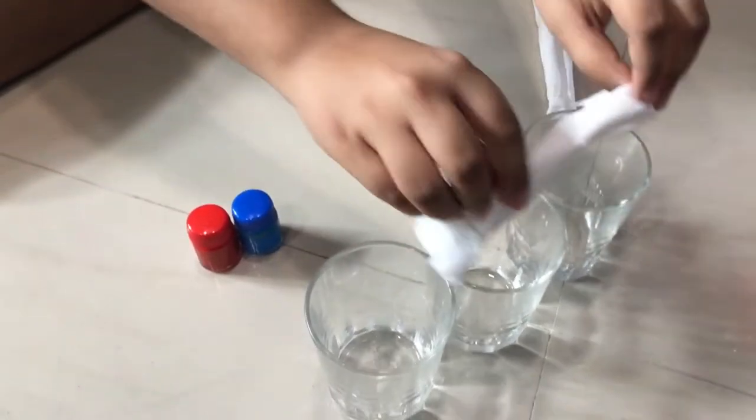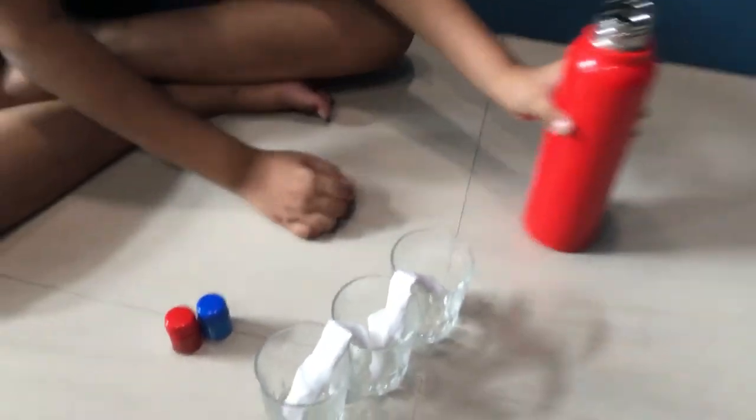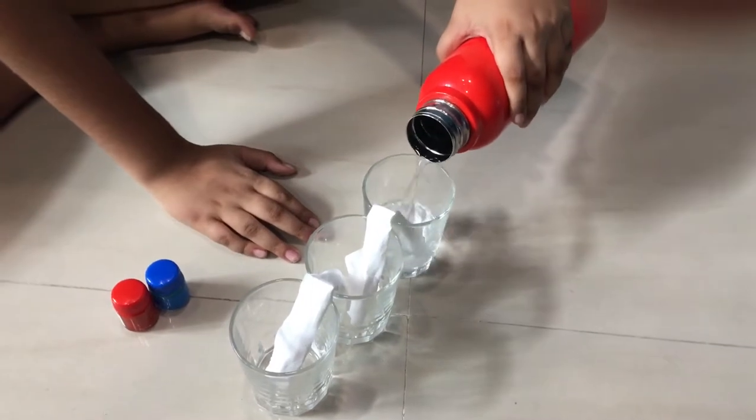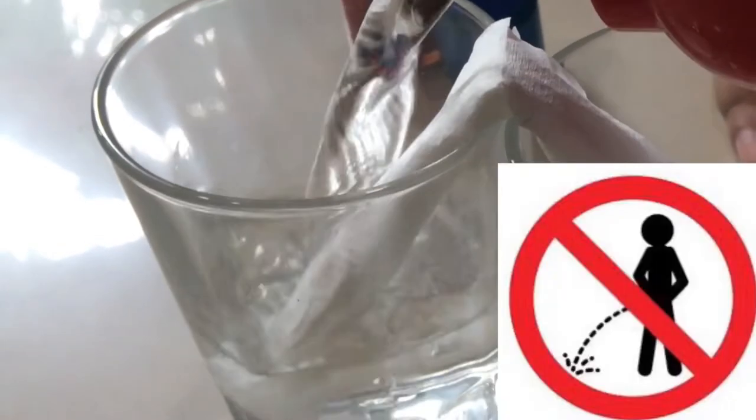What you're gonna do is first you're gonna need two rolls of paper towel. You're gonna roll it like this and put it in two cups. Then you want to fill these two cups at the end with water till the brim, and this one as well.